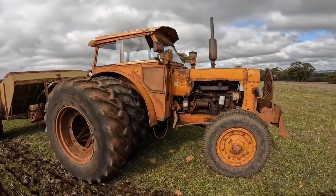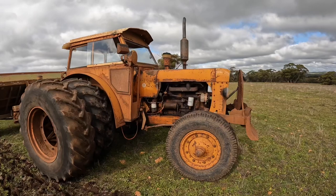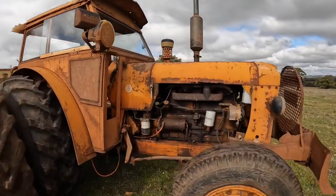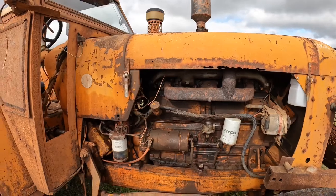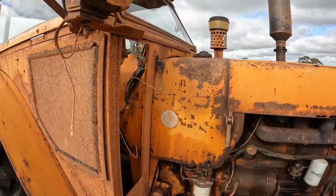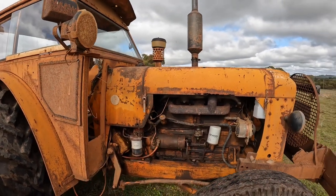This is a 1964 Chamberlain Countryman 6. It's a pretty old tractor now, but they were solidly built tractors in their day. It's got a 100 horsepower Perkins 6354 motor in it — this is a diesel motor. The fuel tank is in here; it only holds about 100 litres, but that is enough for about eight or nine hours working it fairly hard.